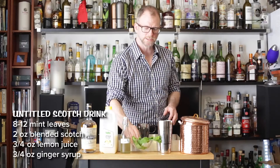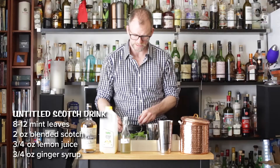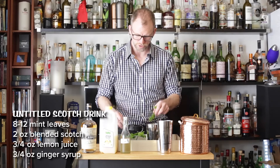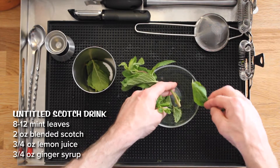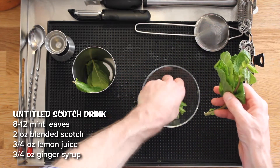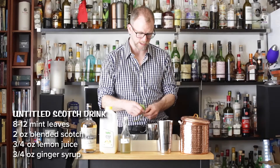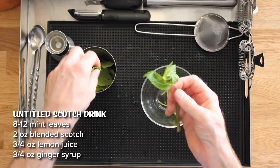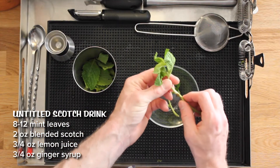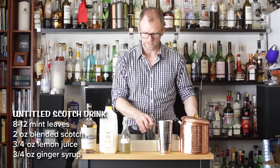We are going to muddle in this drink, so to start off we just need eight or so mint leaves. I'm counting them out — I'll go a little longer, about eleven — that's perfect. I've got just enough mint left to make a nice garnish, so I'll put this aside.